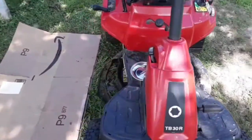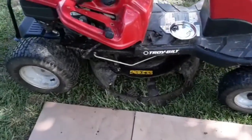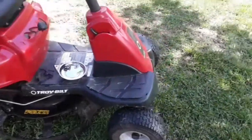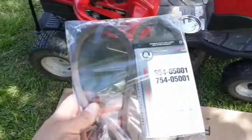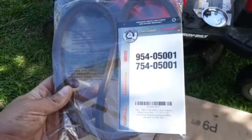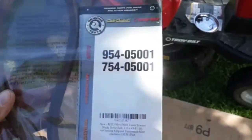Alright, today we're going to be replacing the cutting belt, or the blade belt, drive belt, for this Troybilt TB30R. This is what the manual said to put on there, so I ordered it a couple days ago and it just came in on Amazon.